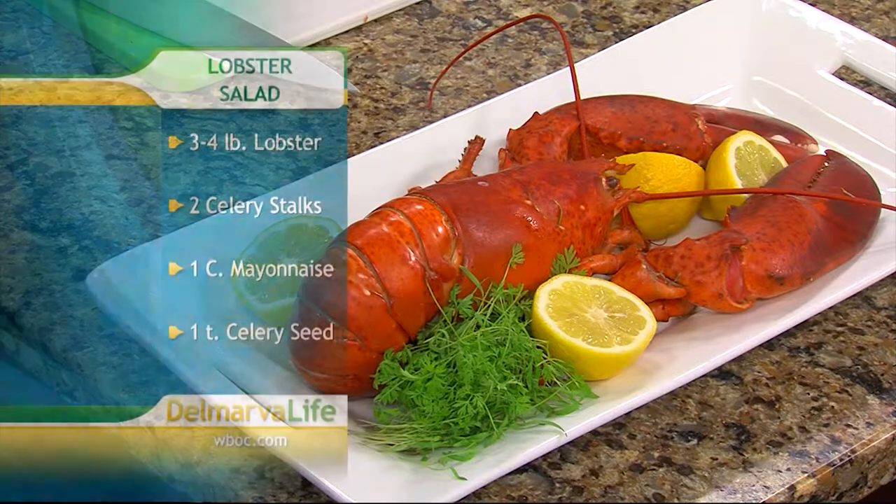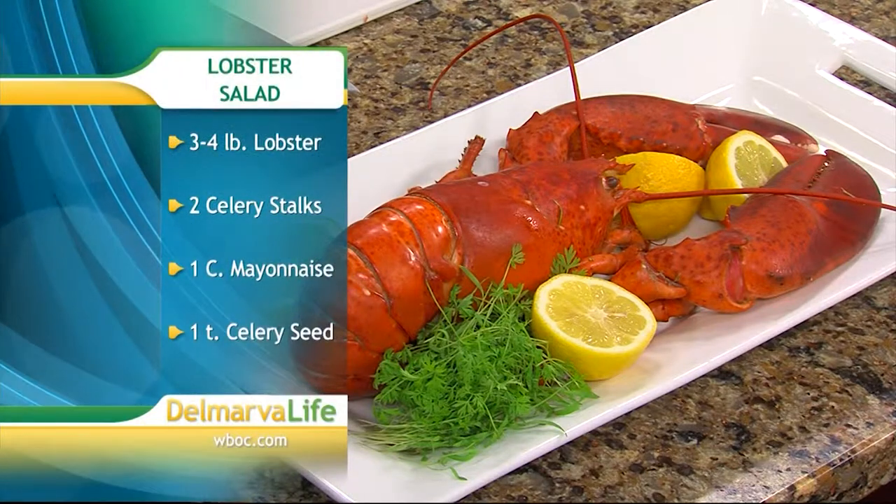Thank you so much for joining us. What are we making today? We're making a lobster salad — a very simple recipe. We have lobster, mayonnaise, celery, some celery seed, and lobster — that's pretty much it. Very simple, so easy we can do it.